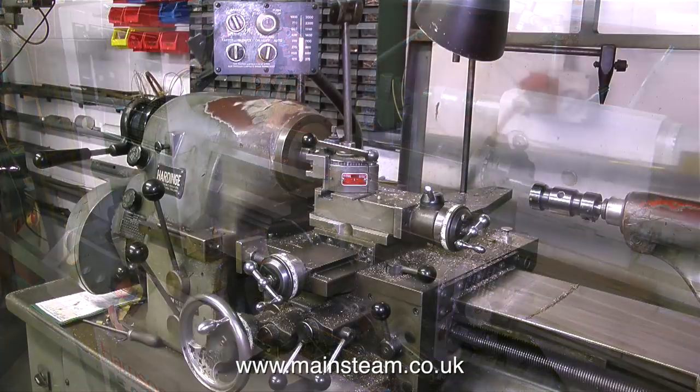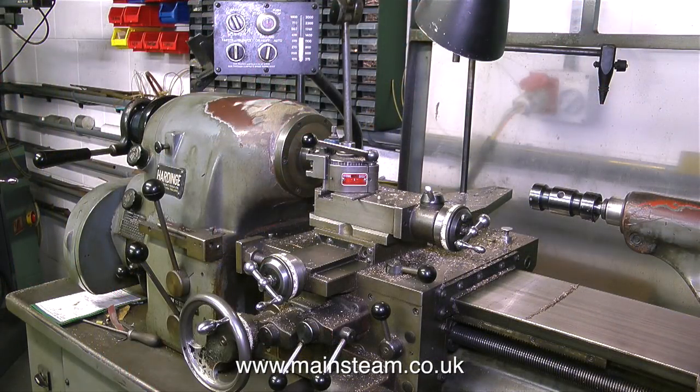To the right of the Bridgeport milling machine is a hard-inch lathe. This is an old lathe, as you can see by the paint finish — old, but very, very good. And these three wonderful machines are in John Hallroyd's part of the workshop.